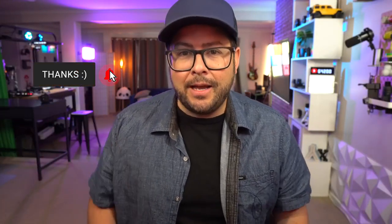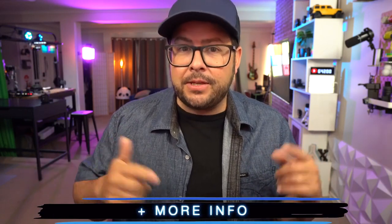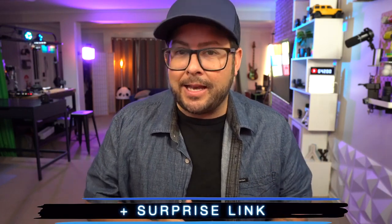Welcome to the channel, my name is Danny Black, and I love to share with you cool gear that comes my way, including software and apps and things like this. If you're new here and you like that kind of stuff, don't be a stranger — click that button right there. I'll put links to everything down in the description so you can find it easily, plus a little bit more information and a surprise link.